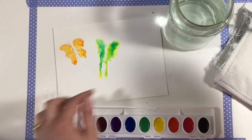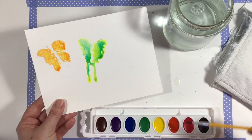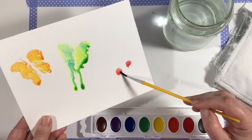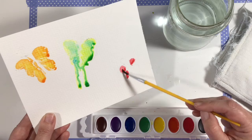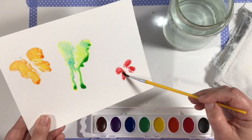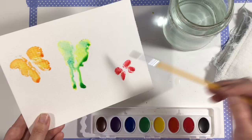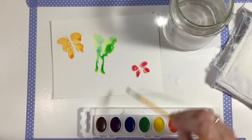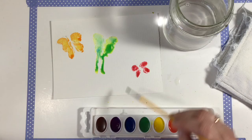Next, we're going to go down to this third butterfly. I think I want to do this one with some red paint. Tilting it so I can see where my lines are. Now we have some beautiful red butterfly wings, but I'm going to see what happens if I drop some purple in there. I'm going to let it mingle around — isn't that pretty? I like that one a lot too.